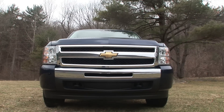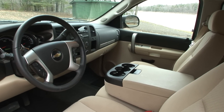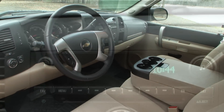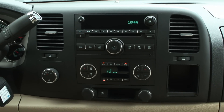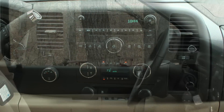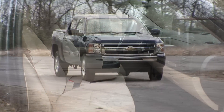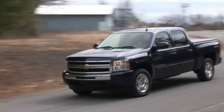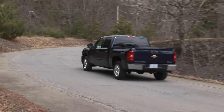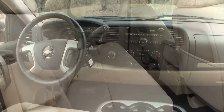There are 2 trim choices: 1HY and 2HY. This is the base level 1HY, as the sparse interior shows. If you want the hybrid monitor, navigation, sunroof and the like, you'd have to step up to the 2HY. The only option on my tester is the 6-way driver side seat adjuster. Total price as seen here is $42,420, about a $2,775 premium.